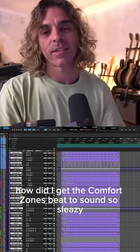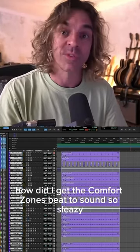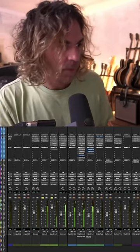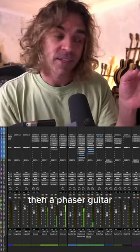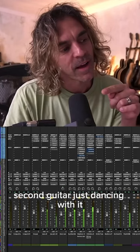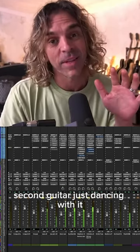The question was: how did I get the Comfort Zones beat to sound so sleazy? So it starts with the bass, then a phaser guitar, then a second guitar just dancing with it.